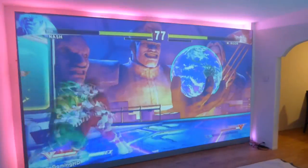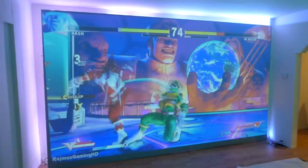Can you imagine — this can be your ultimate gaming room. Have your friends come over and kick someone's butt with this giant screen.